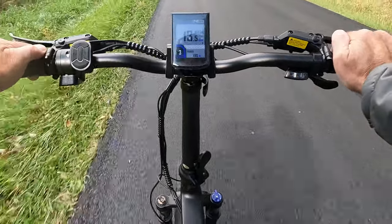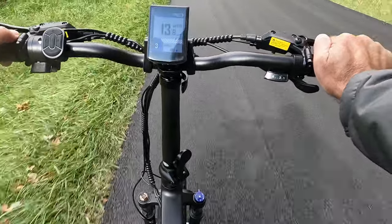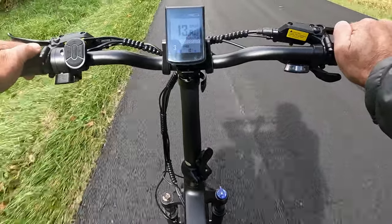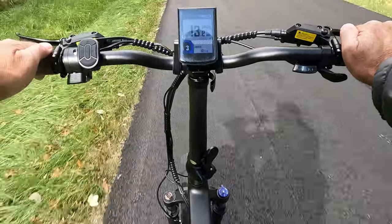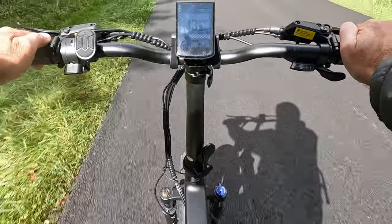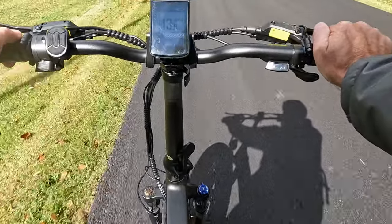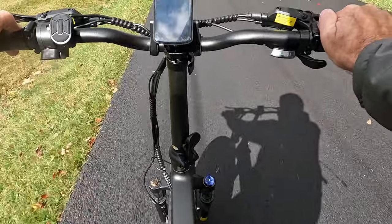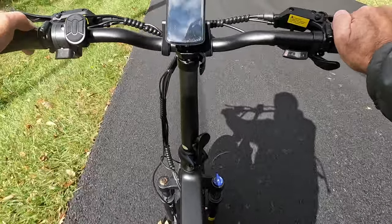Contrast that to a torque sensor, which actually monitors how much effort you're pedaling with. It does something like a thousand samples a second to determine how much force is on the crank, then determines the power assist — the more effort you put in, the more the motor helps. It's a smoother experience, but you pay a lot more for that technology. Since this bike uses a cadence sensor, it's going to be less expensive by a pretty fair margin versus a torque sensor setup.